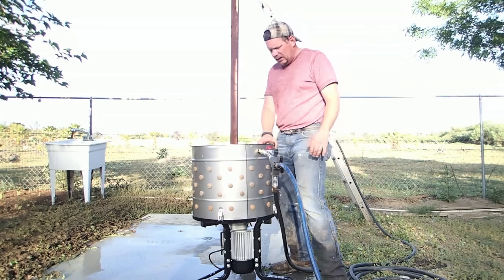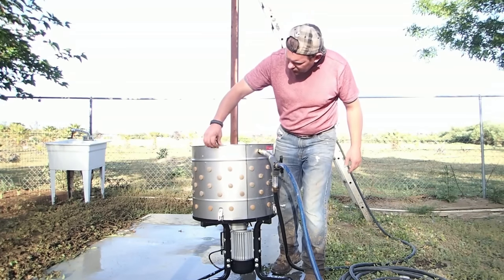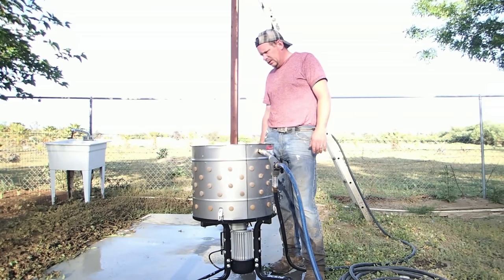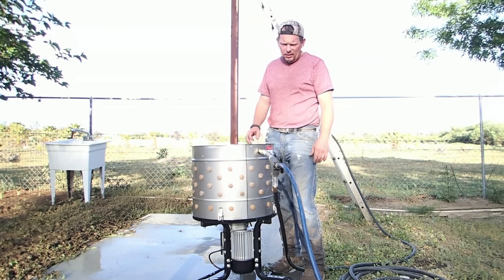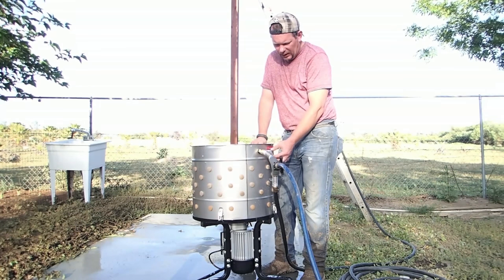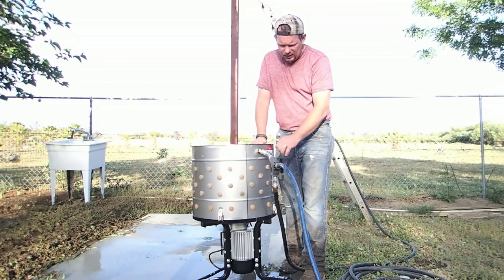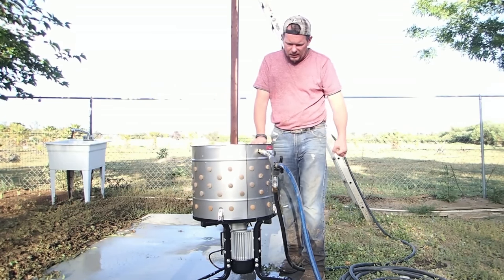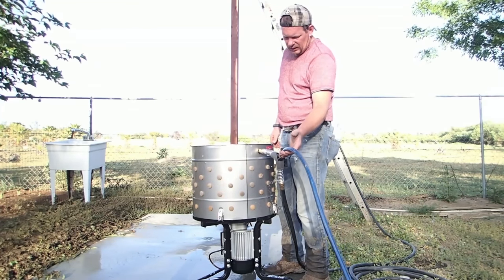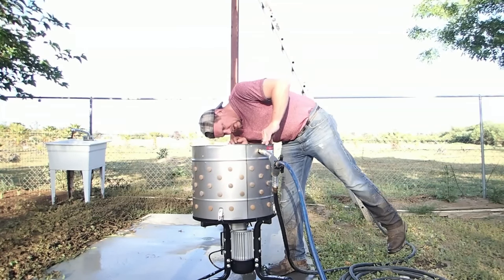My opinion of this Yardbird chicken plucker so far is really good. However, I definitely think they should have charged 20 bucks more and built a little manifold in here with a shut-on and shut-off, and a secondary shut-on and shut-off where you can plug a hose coming out of it. I'm concerned about that connection — I think over time it's going to be a problem. In fact, I'm sure it is.